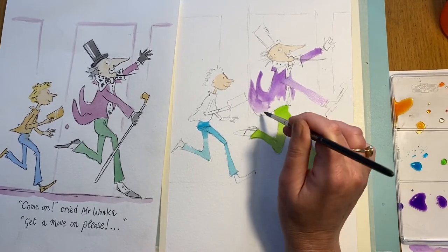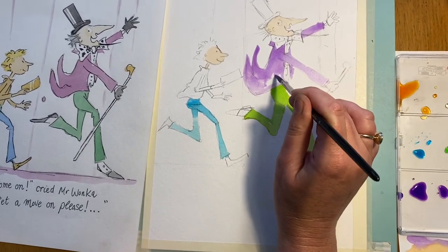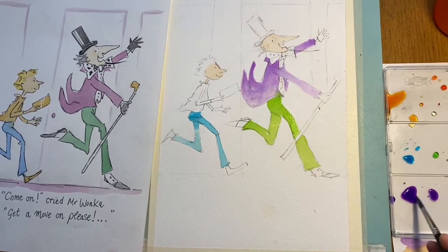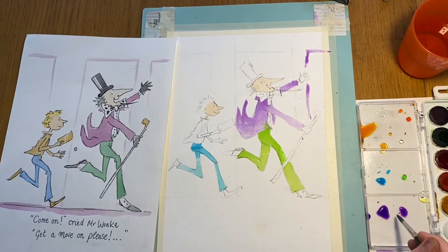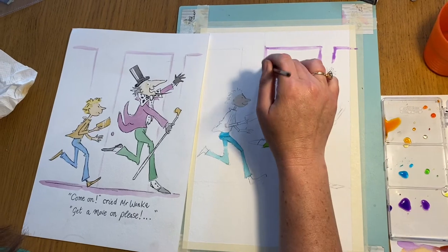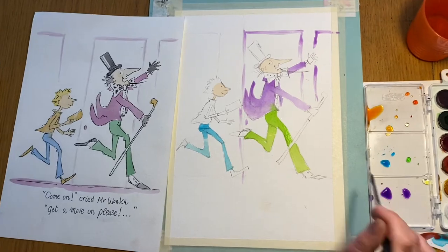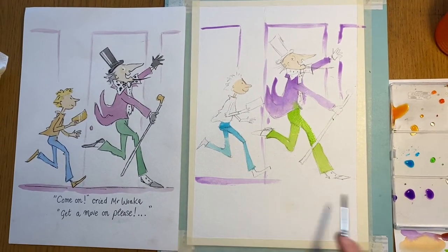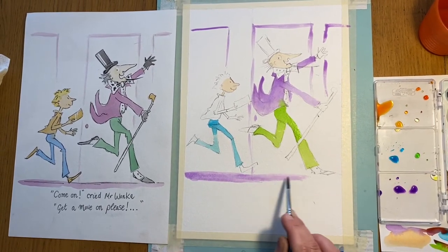I want to be careful I don't get it on the green, so I'm going to leave a tiny little gap there. I'm also going to go around each of these doors very, very loosely with my purple. There's a little door handle too, and a bit more here. Then at the bottom, just so you can see where the floor is, let's go for a bit of purple down there as well.